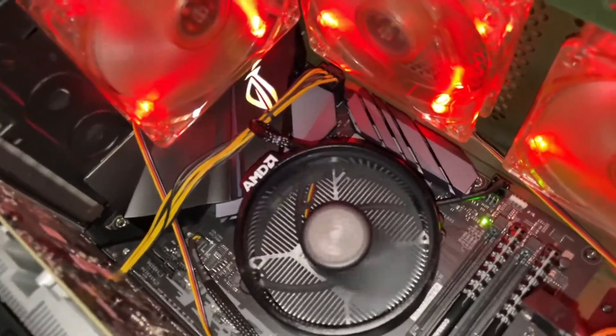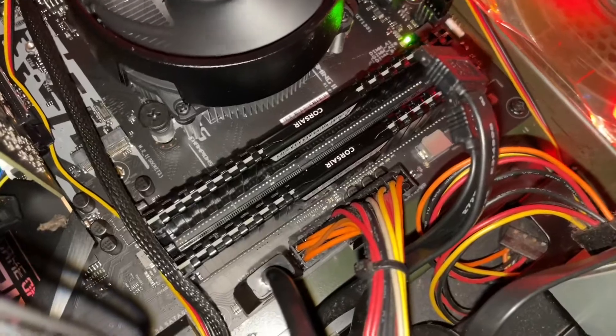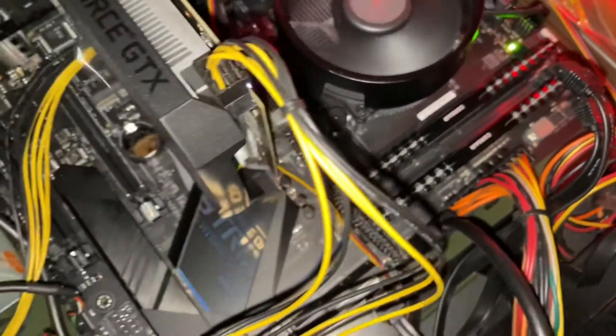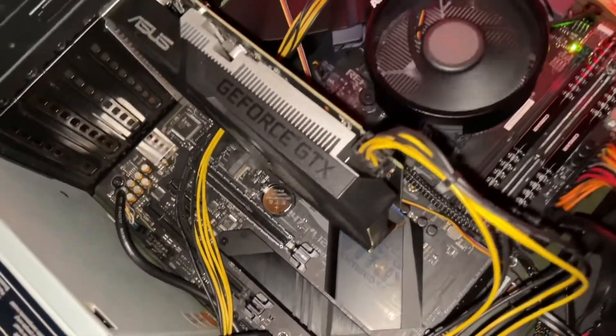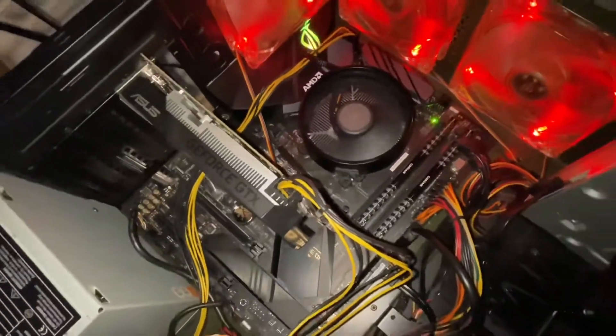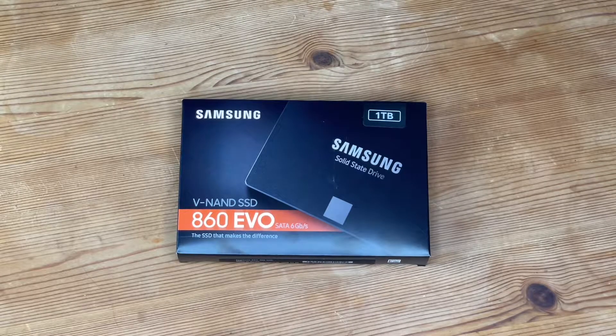Up to eight times higher TBW — terabytes written — than the 850 EVO. You can feel secure storing and rendering large-sized 4K videos and 3D data used by the latest applications. The Samsung 860 EVO with V-NAND technology is backed by a five-year limited warranty.